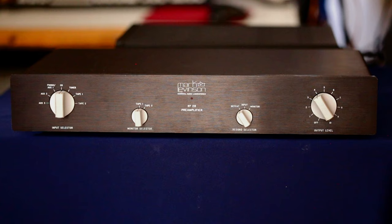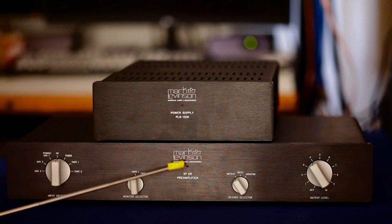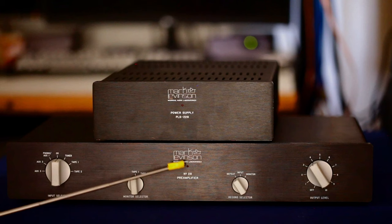This is the power supply, called the PLS 228. It has an LED when power is on, and the preamp also has an LED that comes on when powered. You cannot switch it on or off — the power is always on with this unit. The power supply and preamplifier cannot be switched on and off, which is kind of a negative. I don't believe in leaving things on all the time, but that's the way they did it.